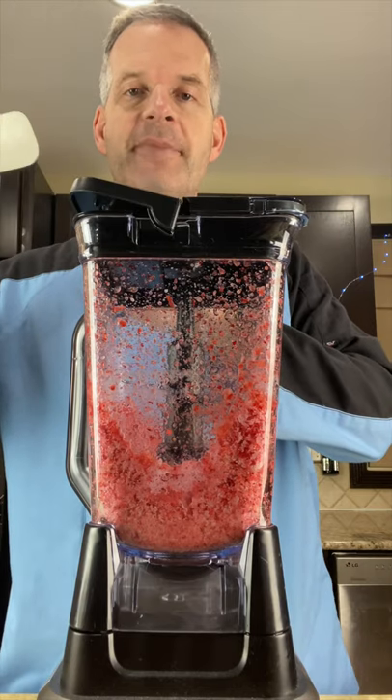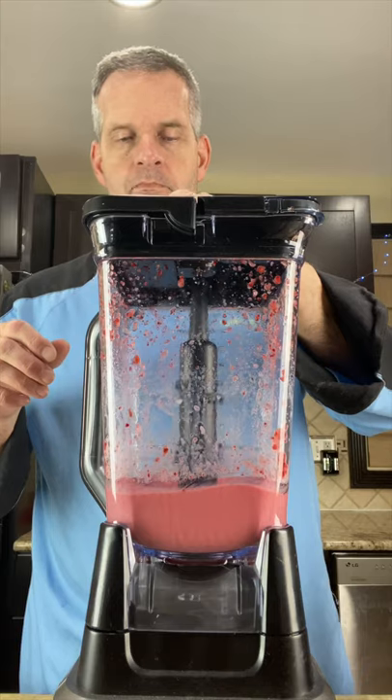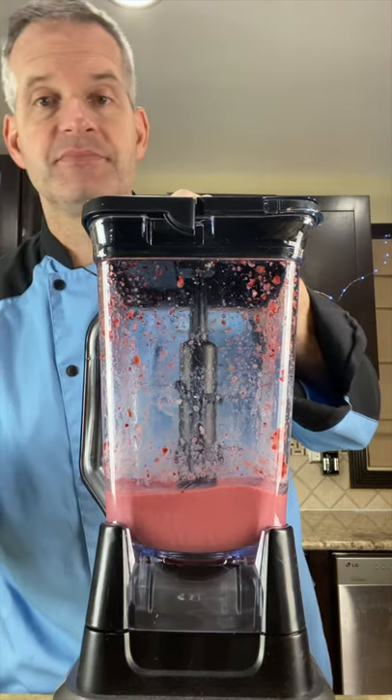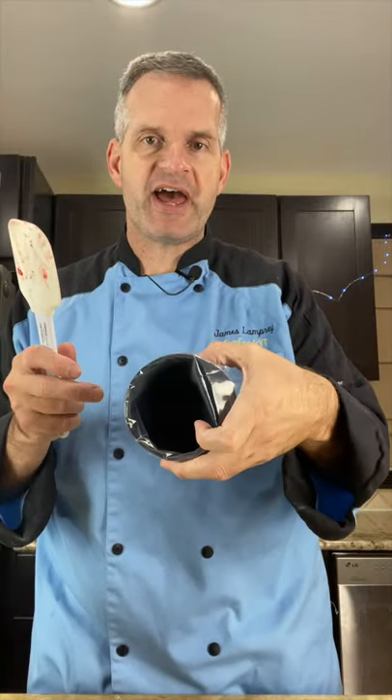After some time you may have to pop the lid and scrape down the sides. After quite a while of blending it should have thickened up to look like soft serve ice cream. Next, I'm going to put it into a piping bag which I have in this cup.